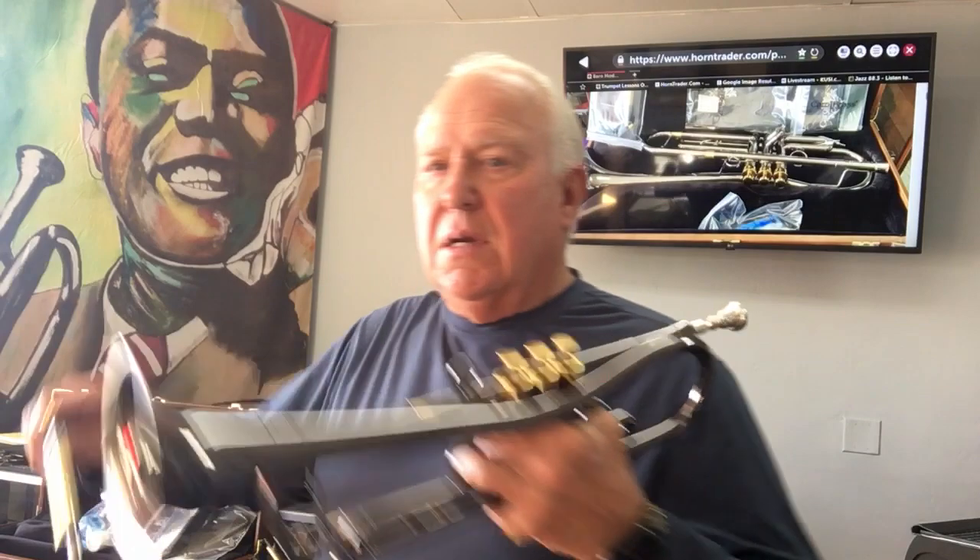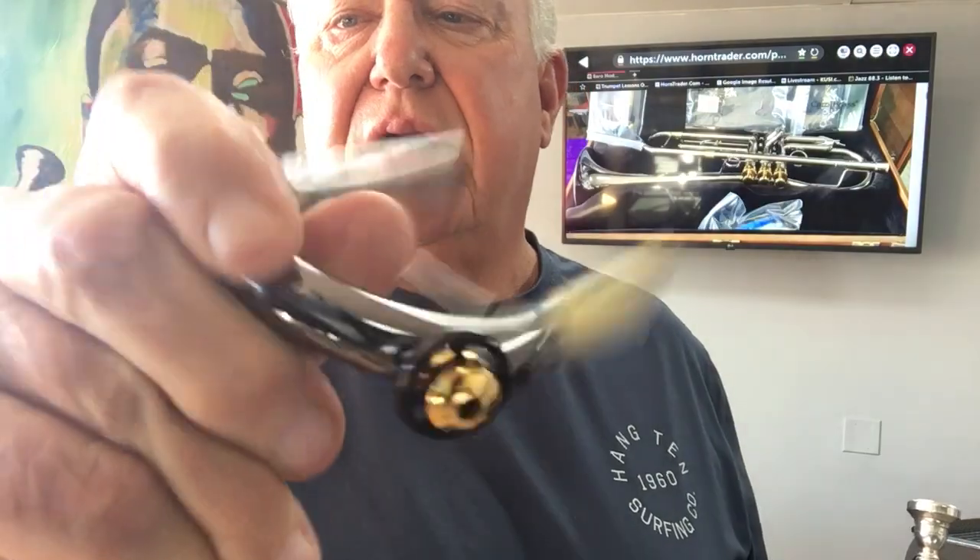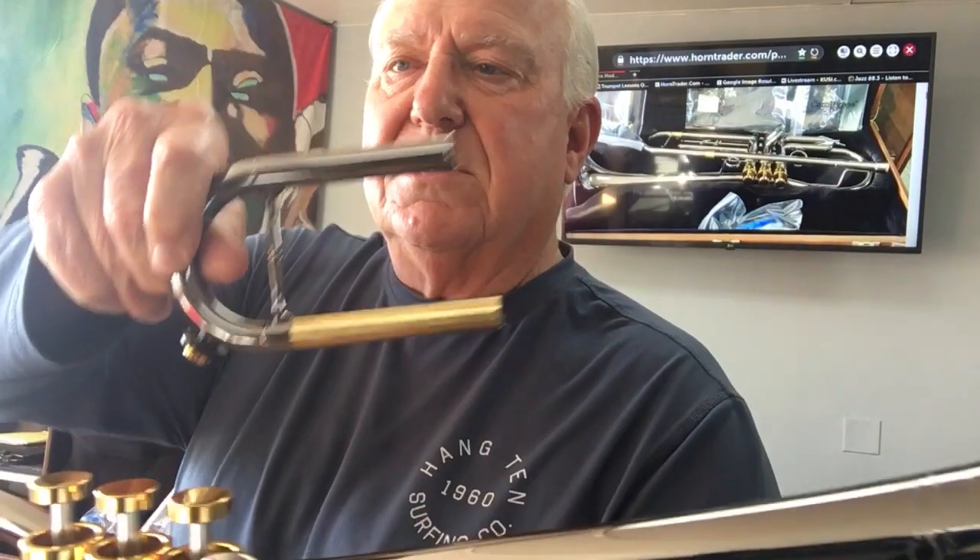It does come with another slide. This is a rounded slide with your saturn water key. You can see this one is square and this one is round.